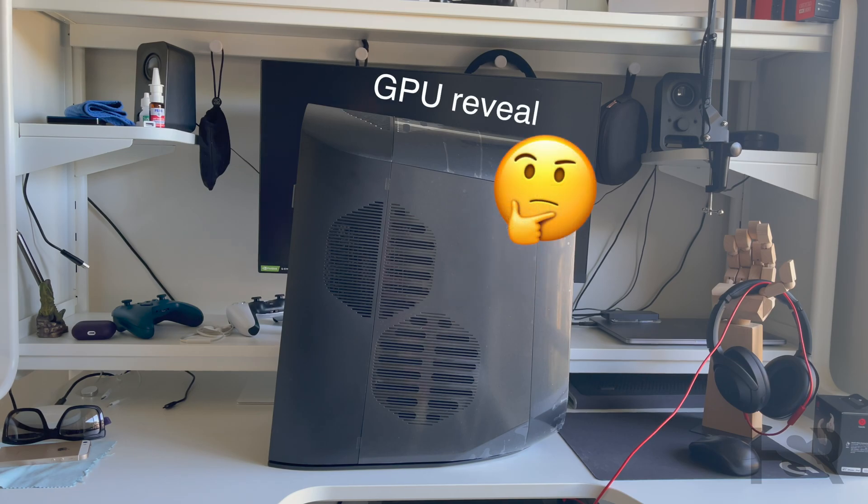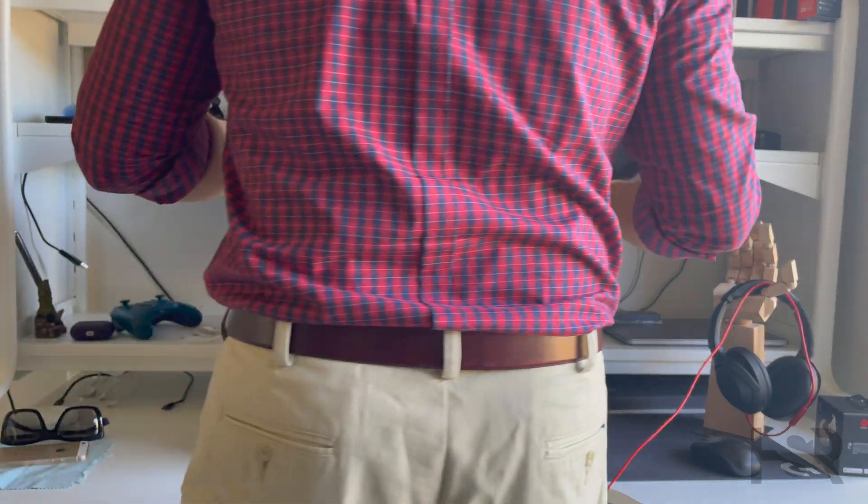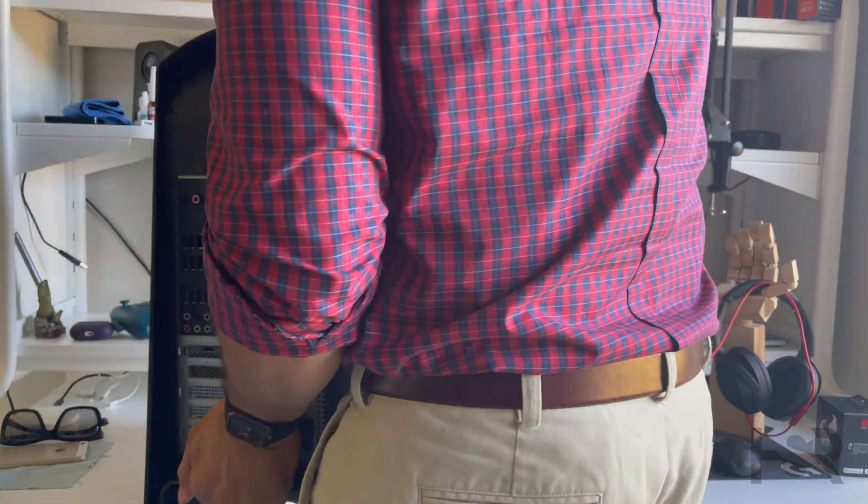Let's get this reveal underway — just like a gender reveal, let's call this a GPU reveal. First of all, you need to turn this around with the back facing you to open it up. I'm going to try and do this without dropping the system.